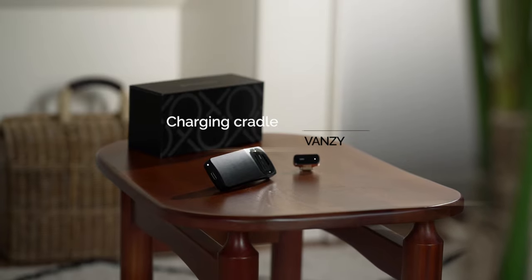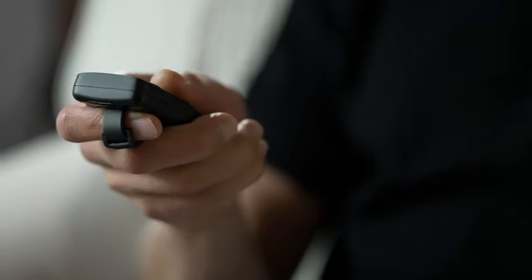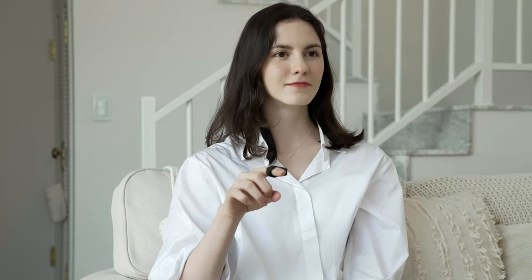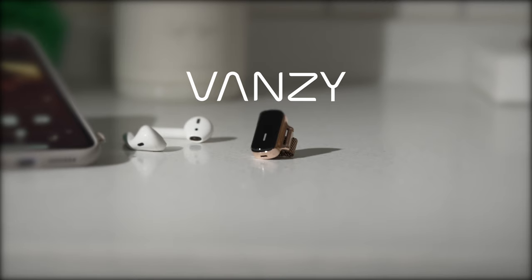The charging cradle has been redesigned so you can use VanZee's gesture mode even while it's charging. Left, right, up, down — VanZee is the gesture machine learning wearable mouse. Meet VanZee.